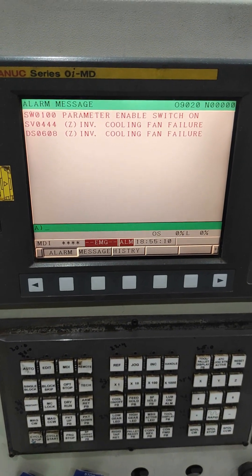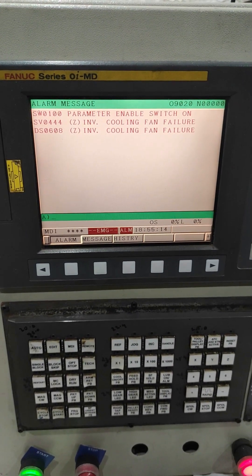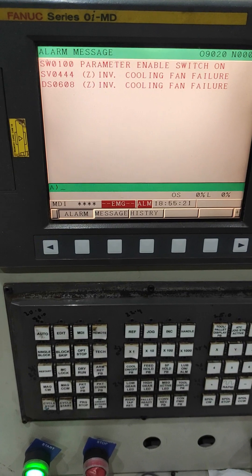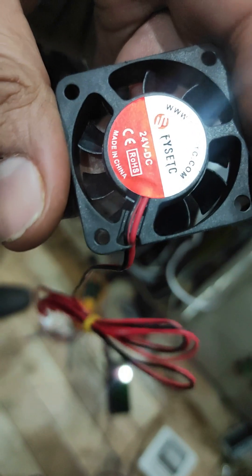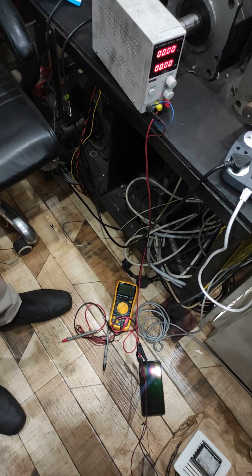As you can see on the screen, this inverter cooling fan failure alarm is coming. What I will do is connect this ordinary fan to the Fanuc drive and the alarm will be gone even with this fan. I will show you how to do it.